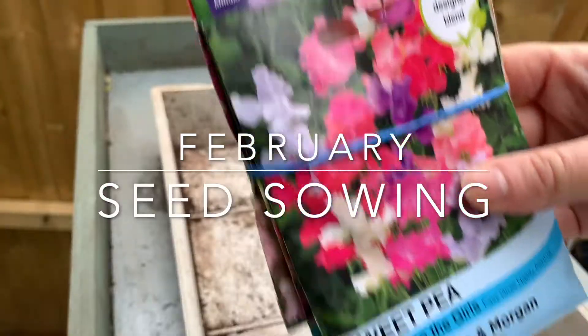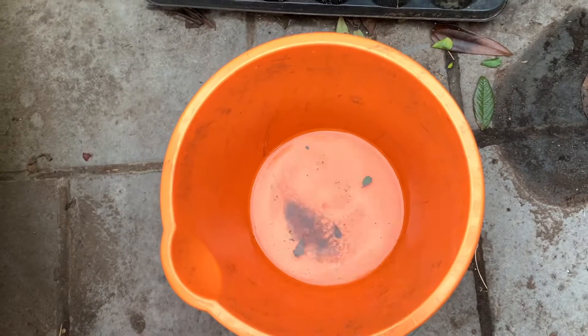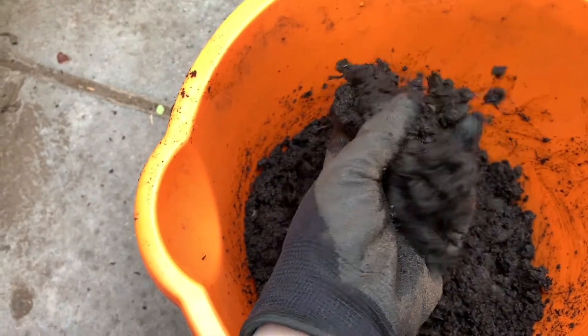Sowing my February seeds — I'm really excited! Step one: add some water and compost together to create a mixture with the right consistency, so not too wet but moist.